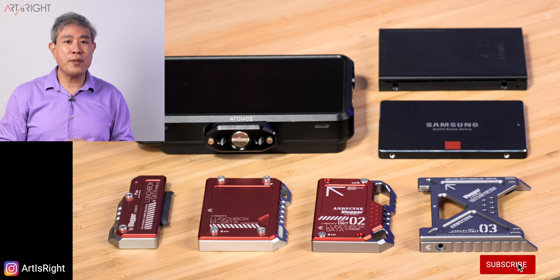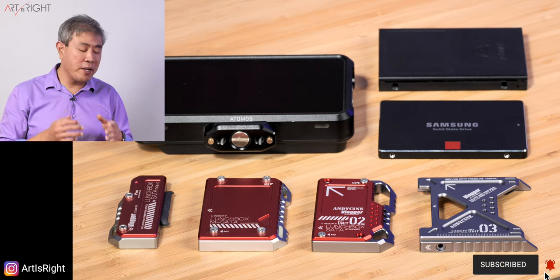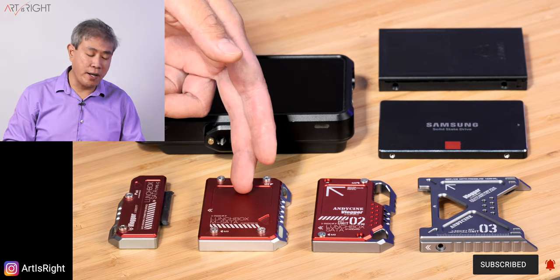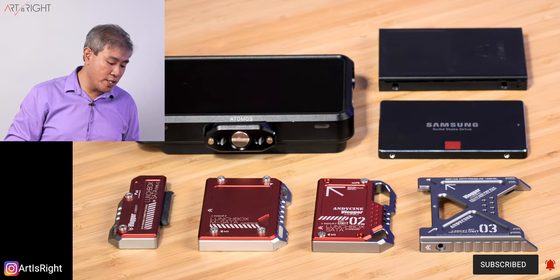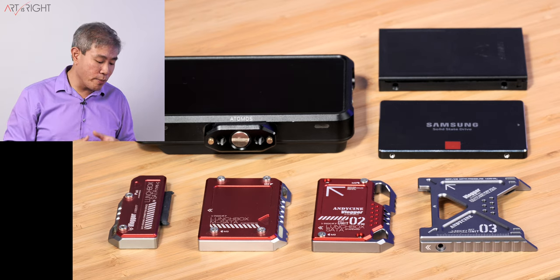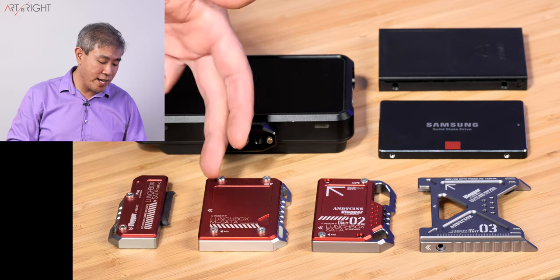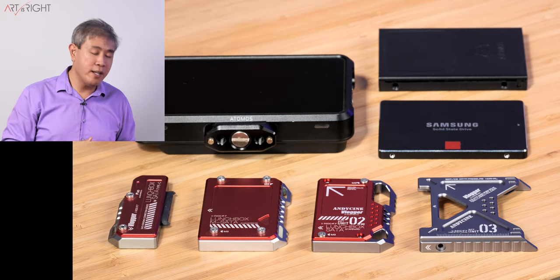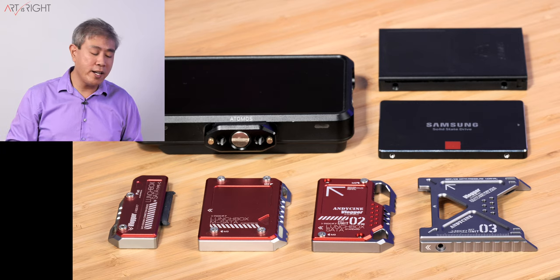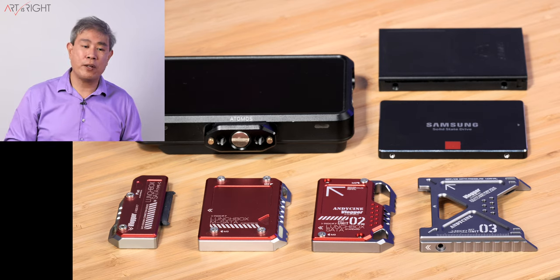For full disclosure, Andy Cine sent me these for review — all the opinions you're about to hear are my own. You may have seen my original review for their Lunchbox MSATA and also the Lunchbox SATA to USB Type-C connection. I think these two accessories work really well because they connect the SSD and translate that SATA connection into a USB Type-C or USB Type-A connection that you can link to your computer and download the data from the SSD right away.